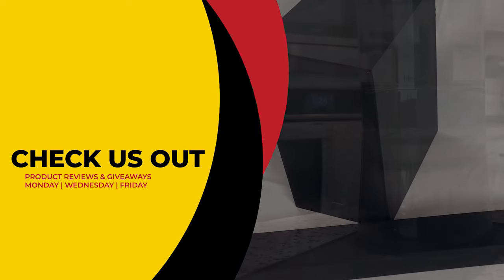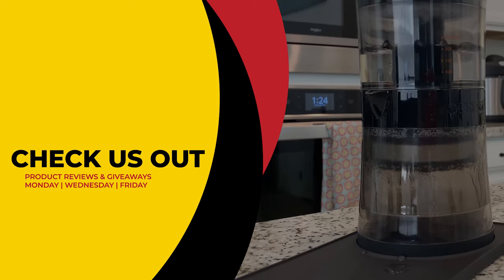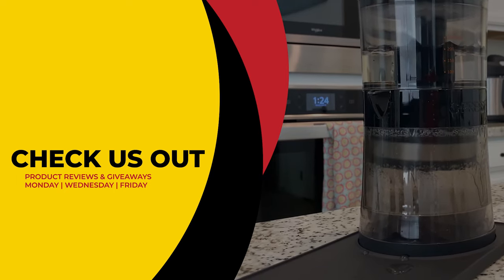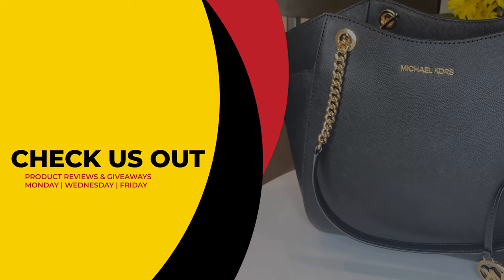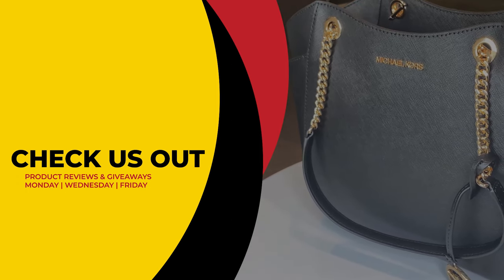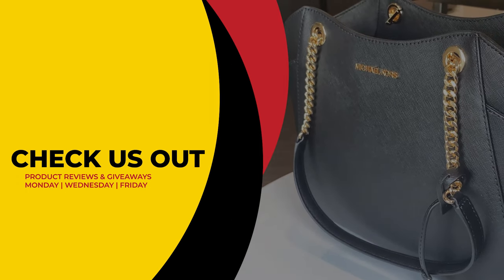We'll select a subscriber at random and announce the winner exactly a week from now. Good luck. This has been Review To You, where we review and give to you for free. From Matt and Gary, see you guys next time.